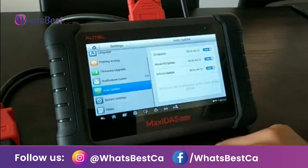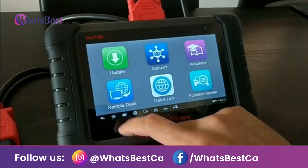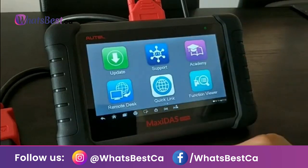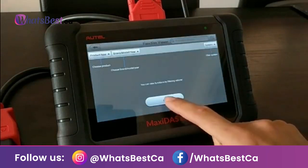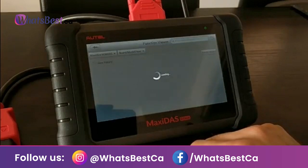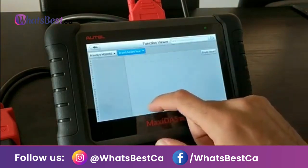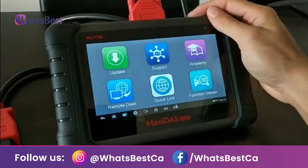Bi-directional control — the advanced MaxiDS808K car diagnostic tool comes with bi-directional control active test capability over various car systems like solenoid, relay, switch, valves, sunroof, window, and door, and can perform active tests such as windows up and down, switches on and off, etc. With the full 11 non-standard OBD adapters kit included, the DS808K can work on more models than the single DS808 or MP808.